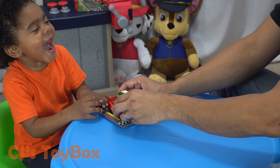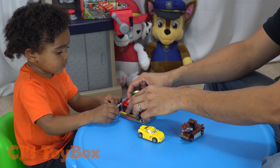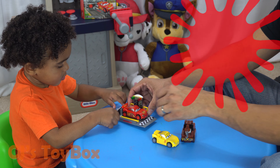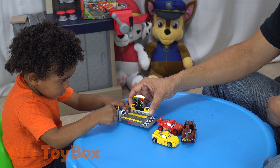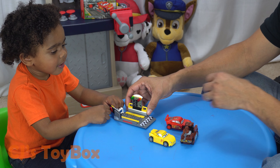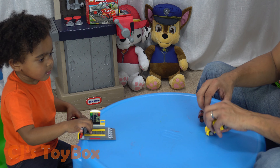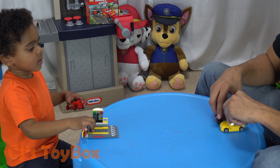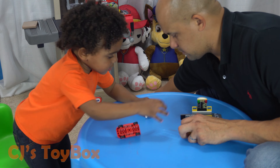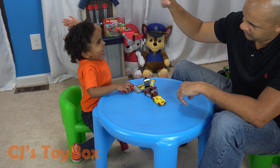Whoa! Speed launcher! Whoa! So much funny. Is it so much funny? Do it again. Yeah! There you go — you're making it go fast, right? Ready, set, go! Whoa! Ready, set, go! Whoa! Good job. Do it again. Ready, set, go! Whoa! Crash! What color is Lightning McQueen? It's red. Well, Lightning McQueen is red, right? Launch him! Whoa! Crash, crash, crash!